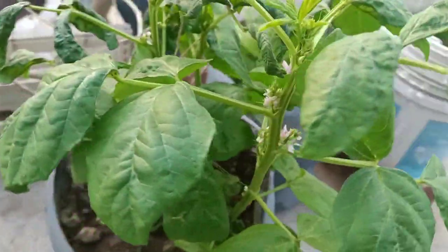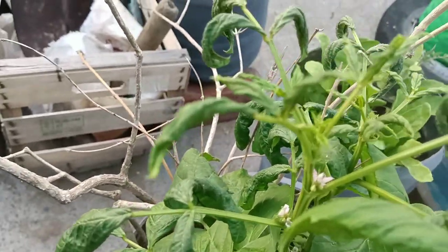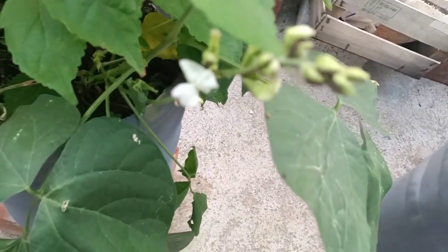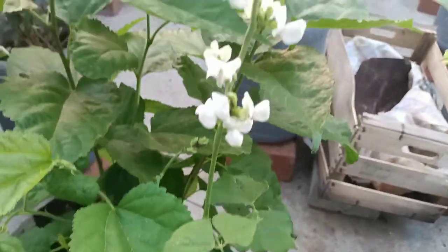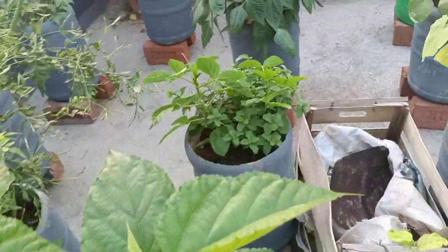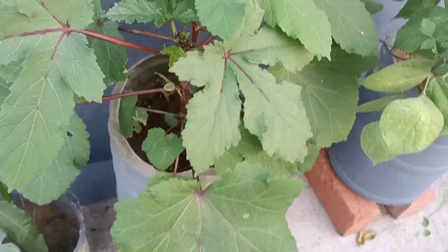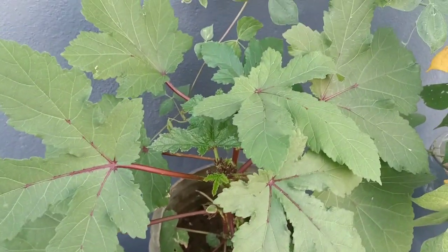We are going to make a new seed plant. This is a 3G carayse, ready for 3G carayse. That is my new video attached to this carayse. You can see that it's super soft and has a good shape.